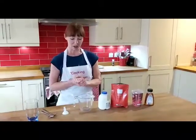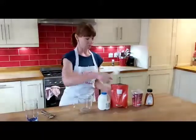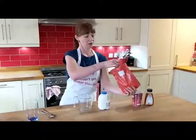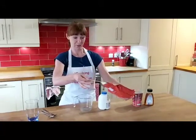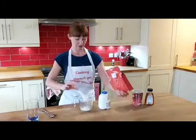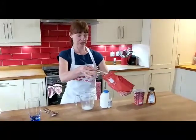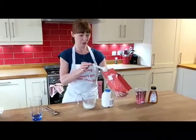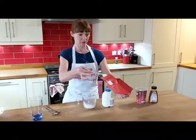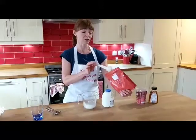So to start with we make some fortified milk. To do this, use between three and four tablespoons of milk powder, depending on how much you like — the more the better. I'll do it with four because four is better than three.